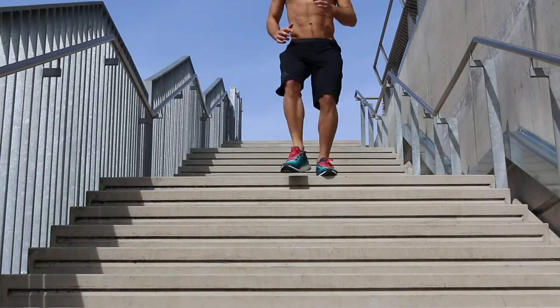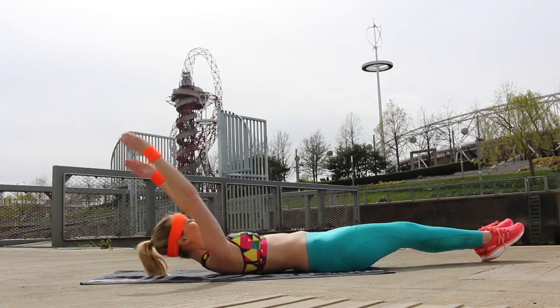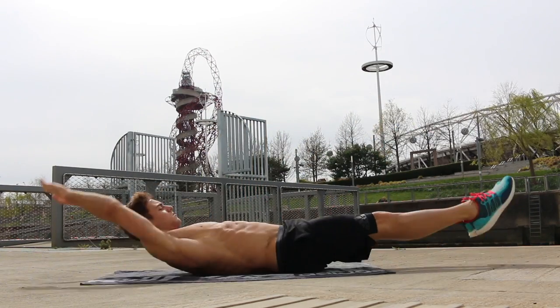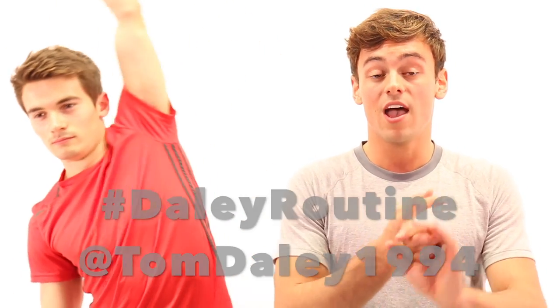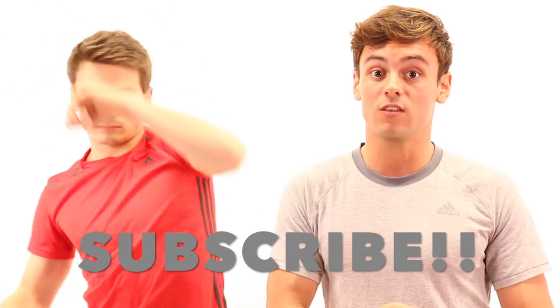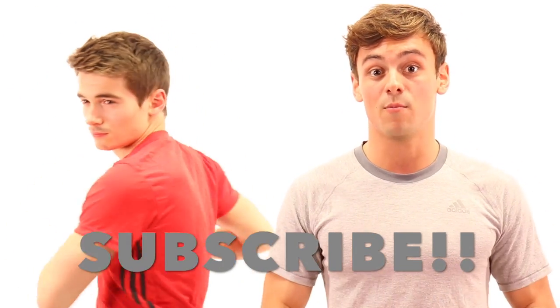So that was week 4, the butt edition of hashtag daily routine. Now if you want a bit of a longer workout, you can pair one of the butt workouts with the ab routines or the all-over body workouts. Let me know how you get on using the hashtag daily routine on Twitter, Facebook and Instagram. And don't forget to subscribe for next week's video where Dan will be back to help me out for workout number 5.